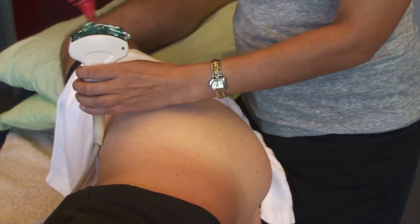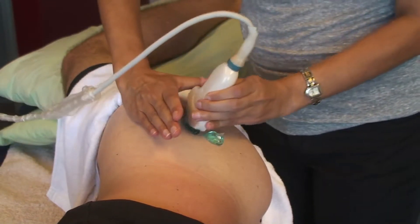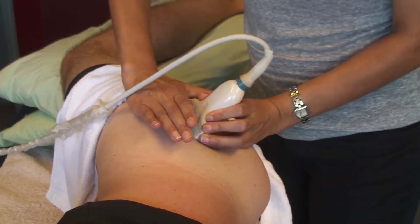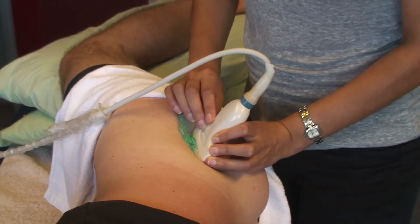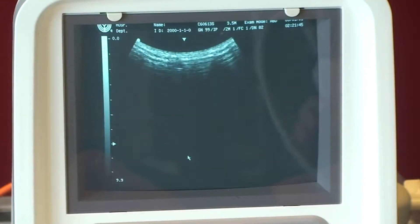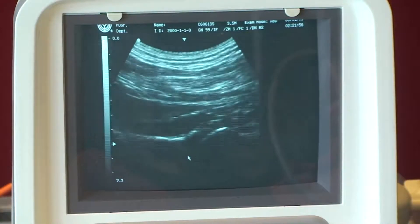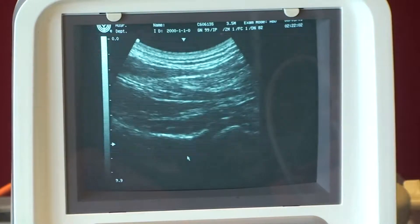We want lots of gel. I'm going to place the transducer head and then look at the settings on the ultrasound machine. I'll apply some gel to the transducer head, place my hand on the greater trochanter, then position the transducer head just where my fingers would lie. And here I get a nice image of the gluteus minimus.